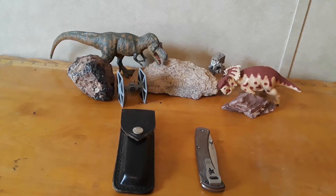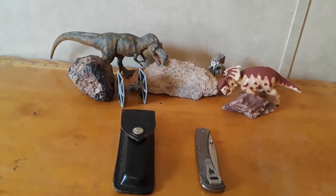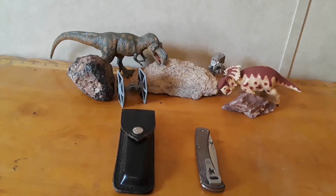Hey everybody, welcome back. Today we are handling legends - absolute legends. Take a moment of silence, pause the video, cross your heart - we are about to enter holy territory. By which I mean we're taking a look at some Buck knives, specifically Buck 110s. The Buck 110 is a knife I've never talked about on the channel, but it kind of launched the knife enthusiast world when it came out back in the 60s. It revolutionized folding knives.